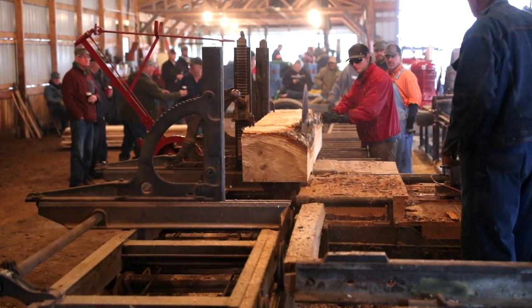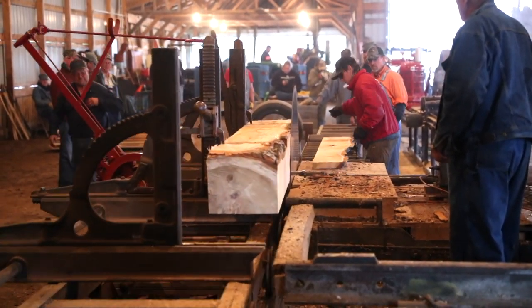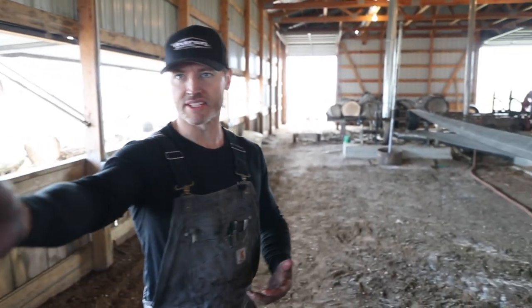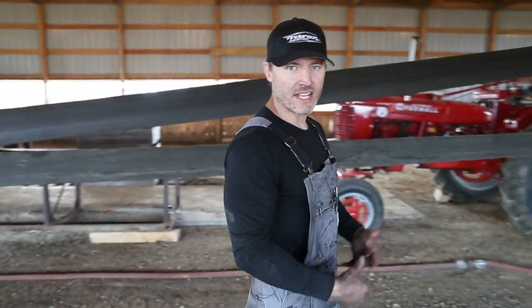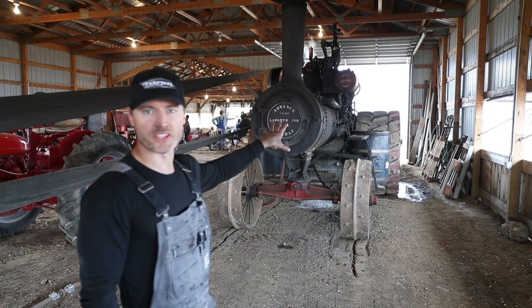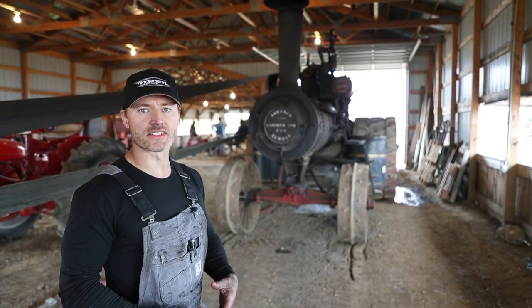Thanks for joining us. This is our steam-powered sawmill, and behind us we have the Advance — a 2590, 90 horsepower Advance Rumley Universal steam engine. This steam engine is hooked up by a belt to power the mandrel, or the main blade, on our sawmill.